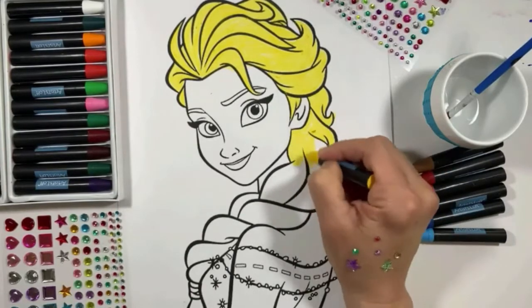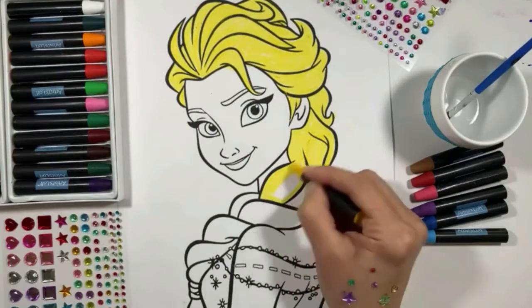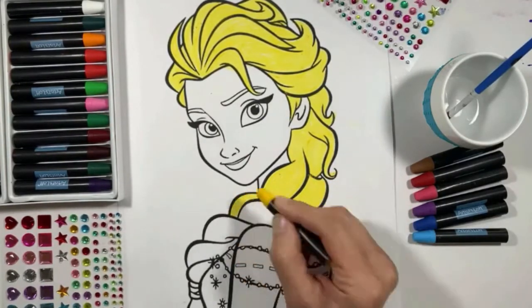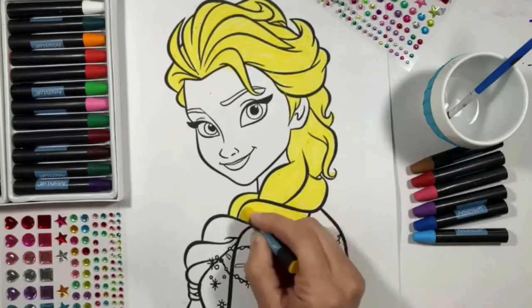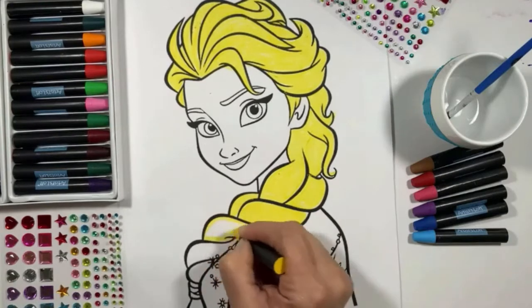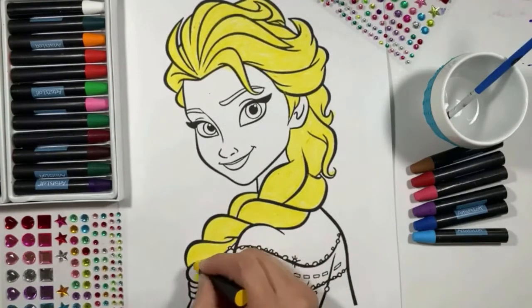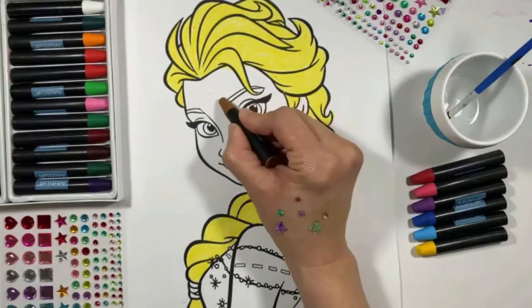Elsa has long hair! We are almost done! Okay, a little bit more with this nice yellow color.